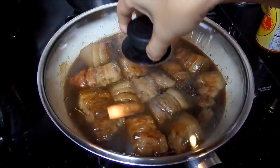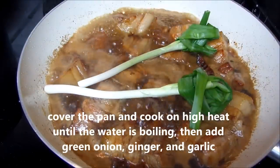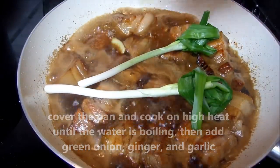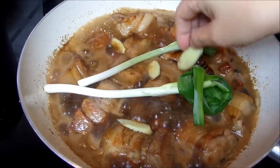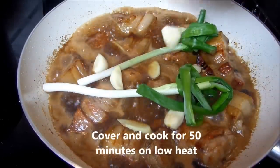Cover the lid and cook on high heat. When the water is boiling, add green onion, ginger and garlic. Cover and cook for 50 minutes on low heat.